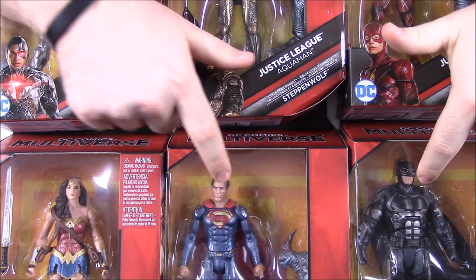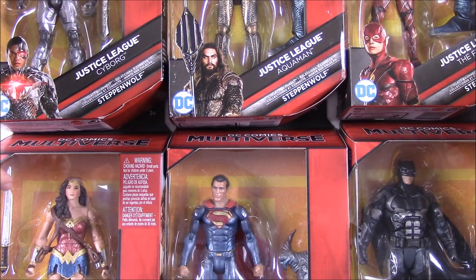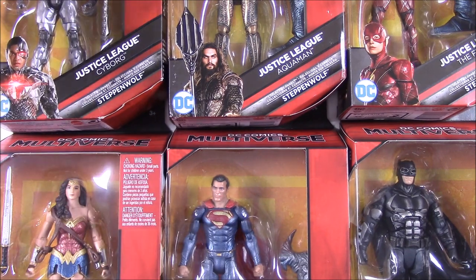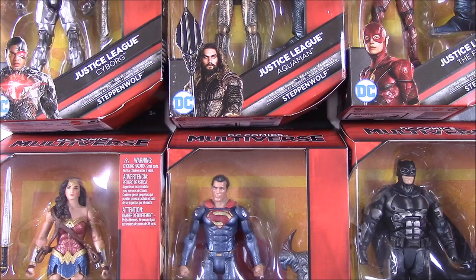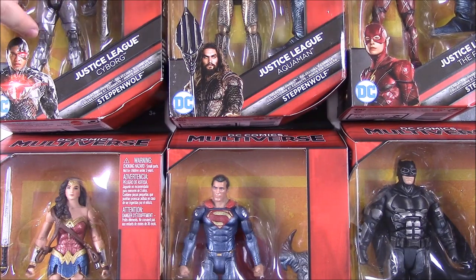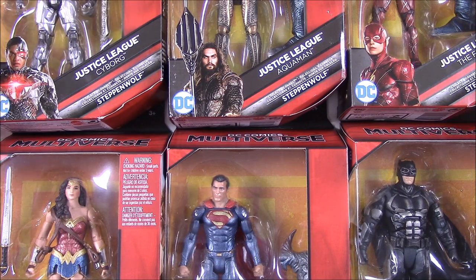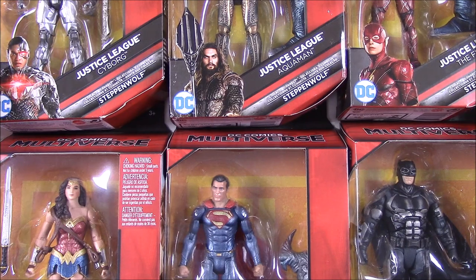Of course we have Superman, Batman, and Wonder Woman — the Henry Cavill, Ben Affleck, and Gal Gadot versions of them. Then we have the Jason Momoa Aquaman, the Flash, and Cyborg — all based off the movie versions. We're going to open these, take them out of the box, review each figure, then put Steppenwolf together and take a look at him. He'll probably be a big character, but let's go ahead and open them.